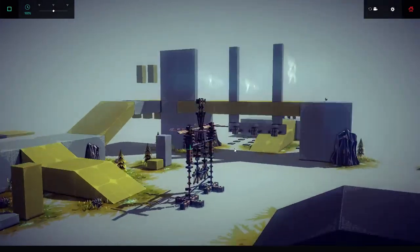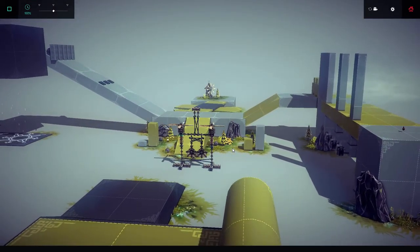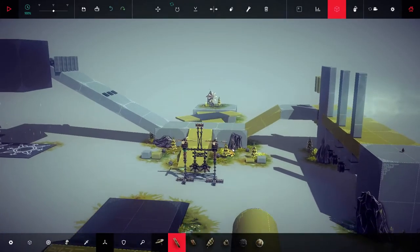So I created this flying machine in Besiege, but the problem is that when I actually go to use it, it corkscrews. I do not know how to cancel this.